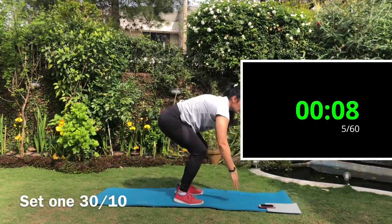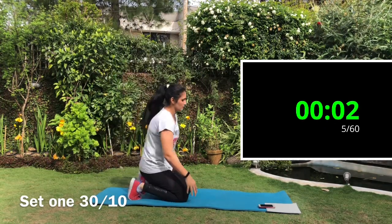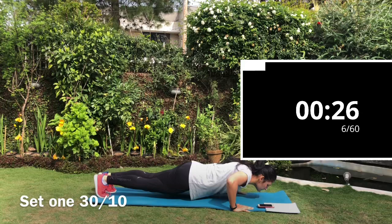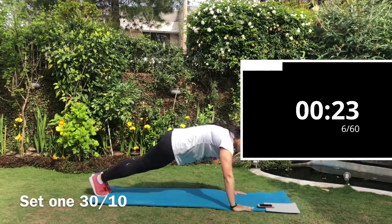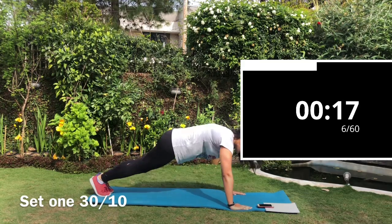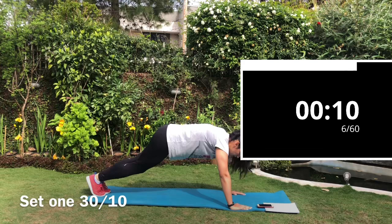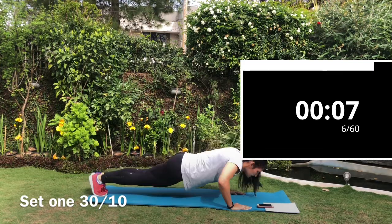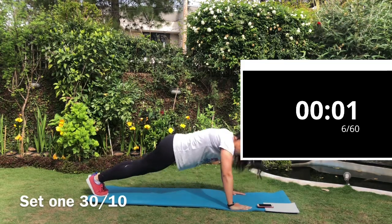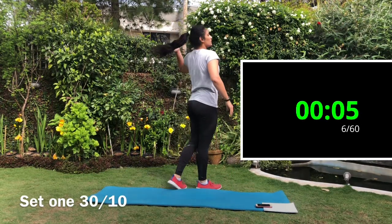Next exercise is the push-up with two mountain climbers. Do a regular push-up and then do mountain climbers. If you're unable to do a push-up with your feet, do it with your knees on the floor.